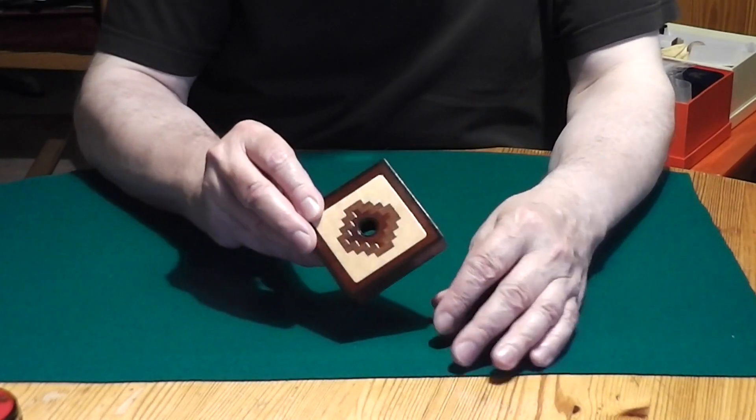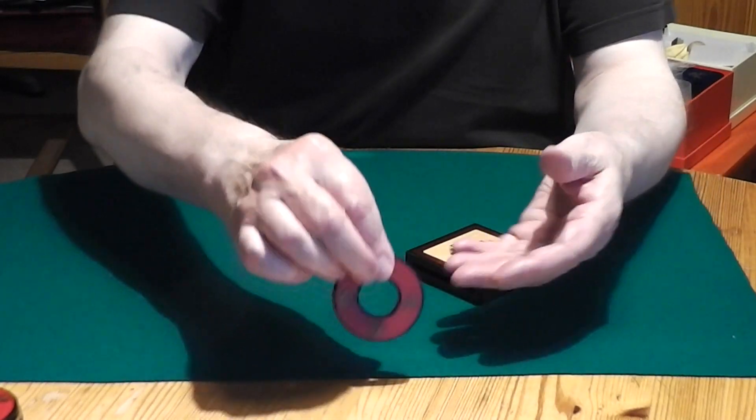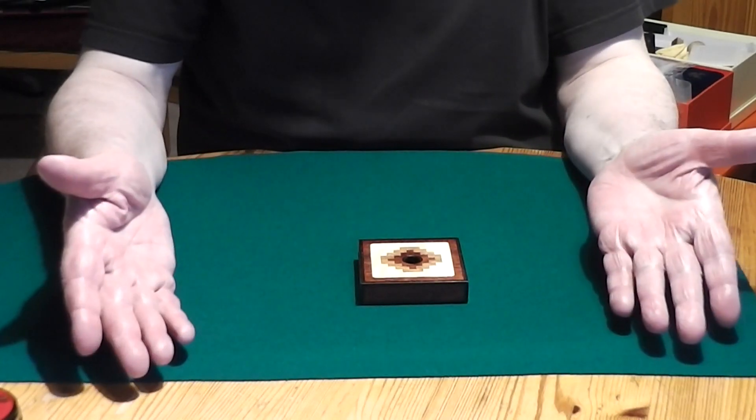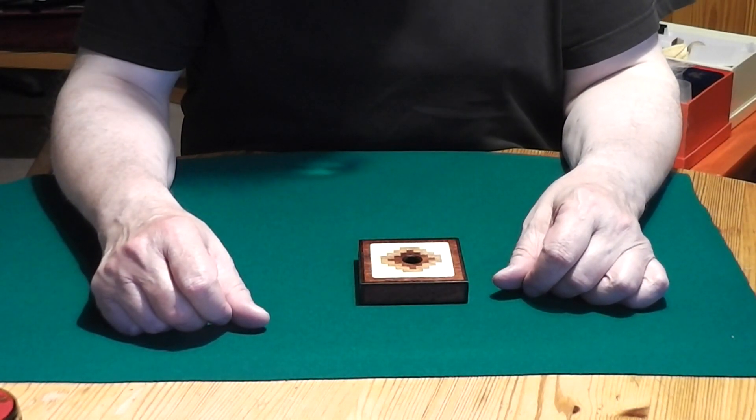And if you do it another time, it comes out red again. And of course you can show it around, put it away and the trick is done. Just a four color change, four time color change.